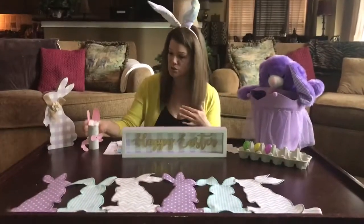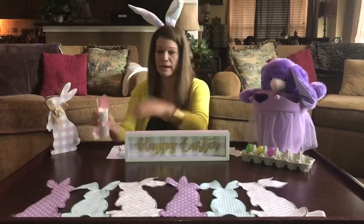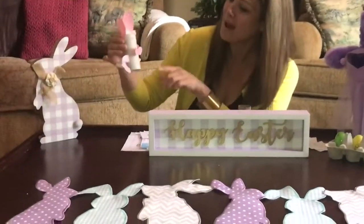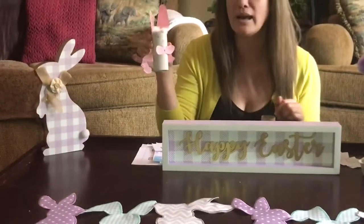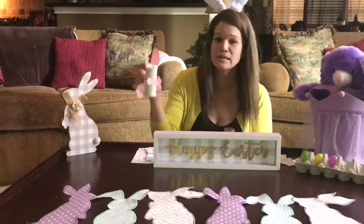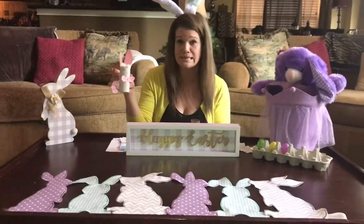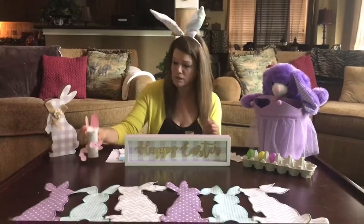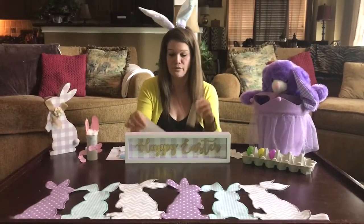Another thing we can do — hopefully, if you have an empty toilet paper roll, which most of us should have — is make an Easter bunny. This one is one that we did last year with my niece, Clover, and she has named this one Bunny Bunny. And I'm going to show you how you can do it with just stuff around the house.